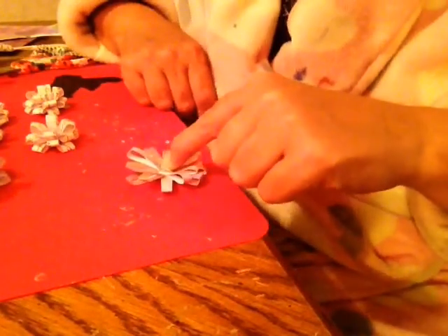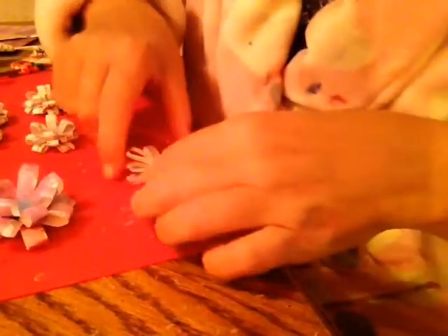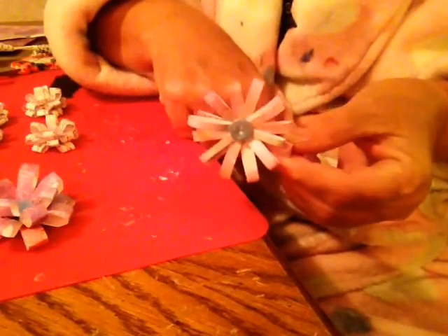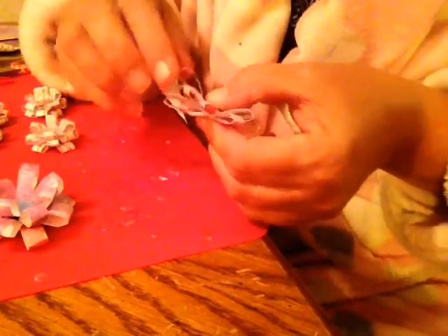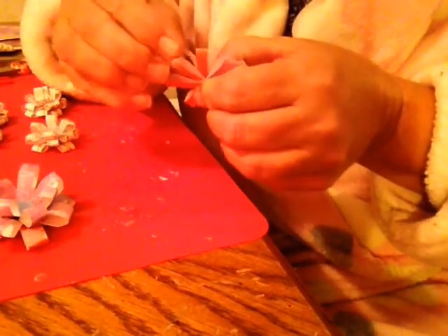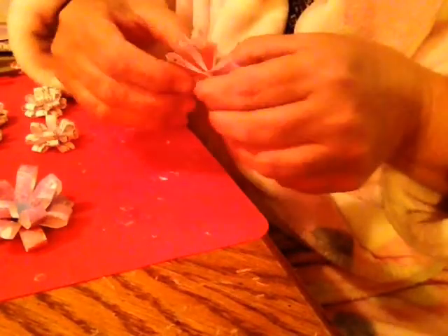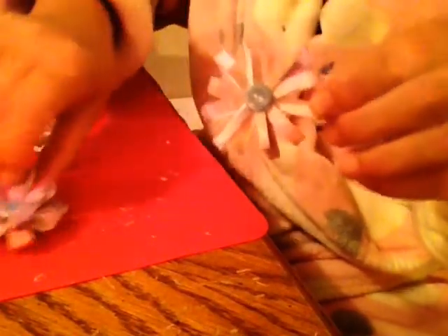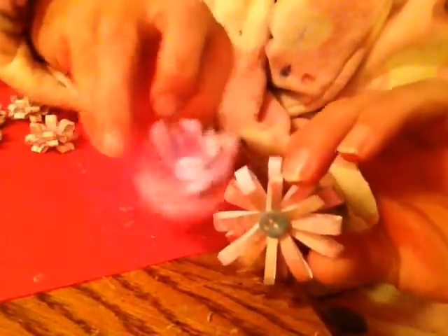Let the glue dry — I haven't fluffed them up yet. See how fluffy this one is? It'll look like this if you don't fluff it up. To fluff it up, you hold it in the middle and just kind of squeeze the petals down. But I think it looks better when you cut them a little skinnier — I like the way this one looks. See how fluffy these are? The only difference is one's fluffed up and one's not.